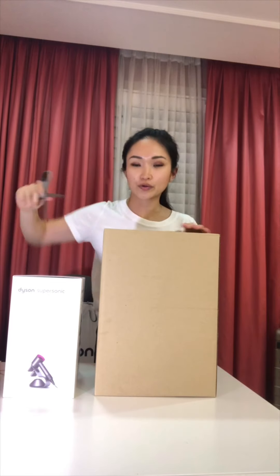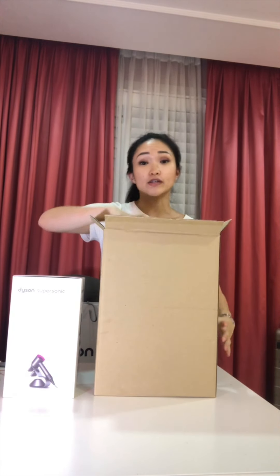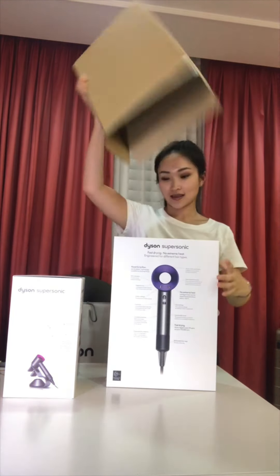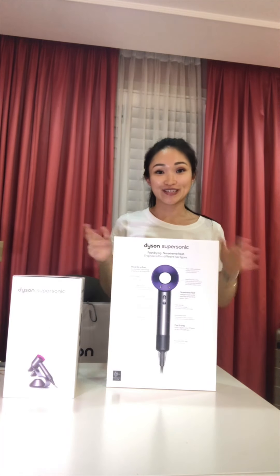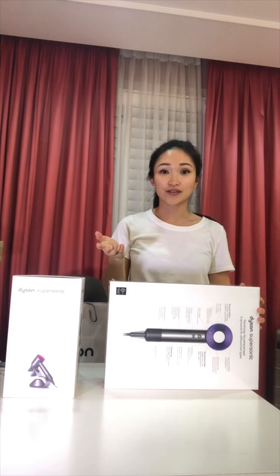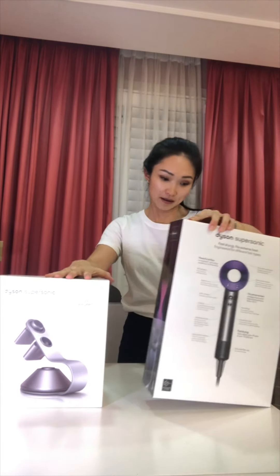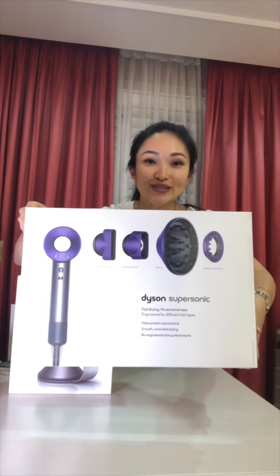I have used the hair dryer before, so this isn't my first time using it, but this is my first time owning this stand. I have no idea how much it is, but I'm sure you can find out the price in your area. So this is the stand and this is the hair dryer, which comes with a few nozzles.